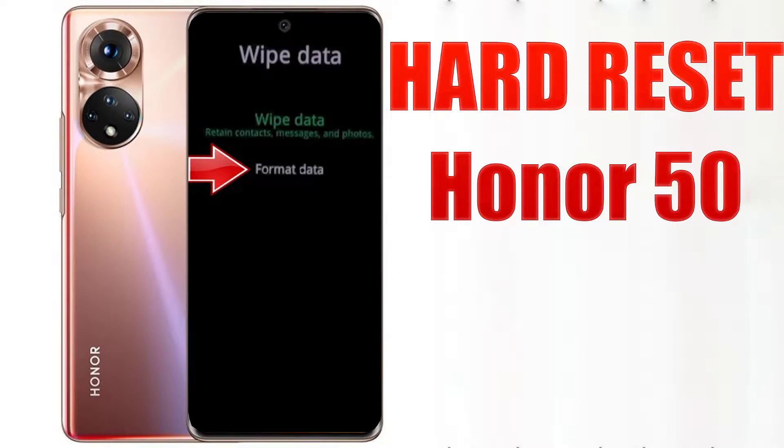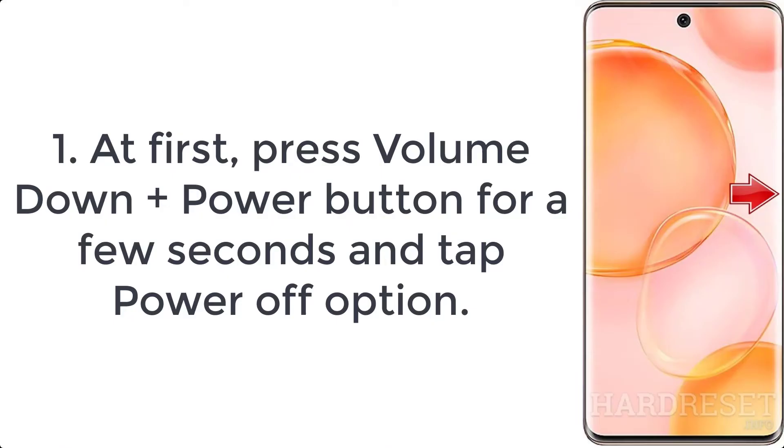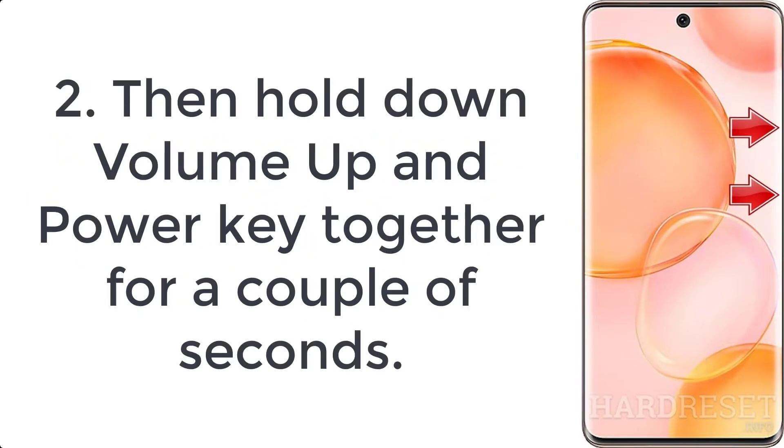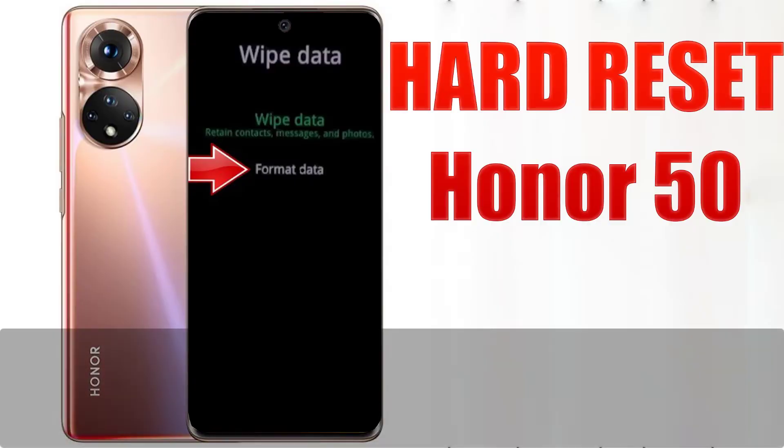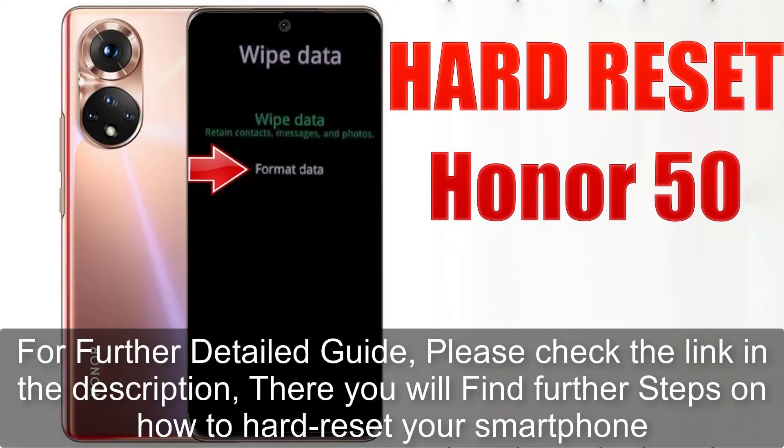How to hard reset Honor 50. Step 1: Press volume down plus power button for a few seconds, then tap the power off option. Step 2: Hold down volume up and power key together for a couple of seconds. Step 3: Let go of all buttons when the recovery mode pops up.